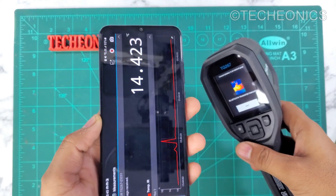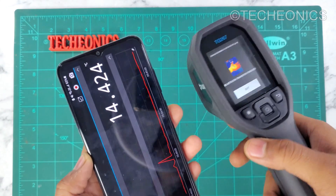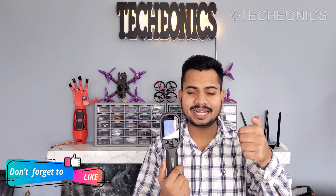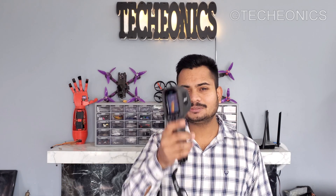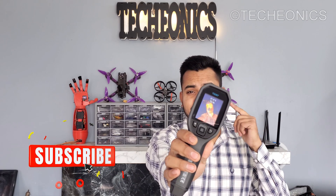That covers the application part. Honestly, the app UI is horrible and the company needs to work on that. Hope you guys liked this video — if you have any questions related to this, do let me know in the comment section below. Don't forget to like the video, and if you want more awesome tech videos, subscribe to the channel. I'll see you in the next one — till then, stay connected.